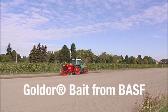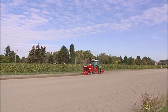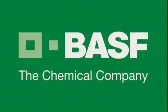Goldor bait from BASF: a new generation plant protection product for wireworm control. BASF, the chemical company.